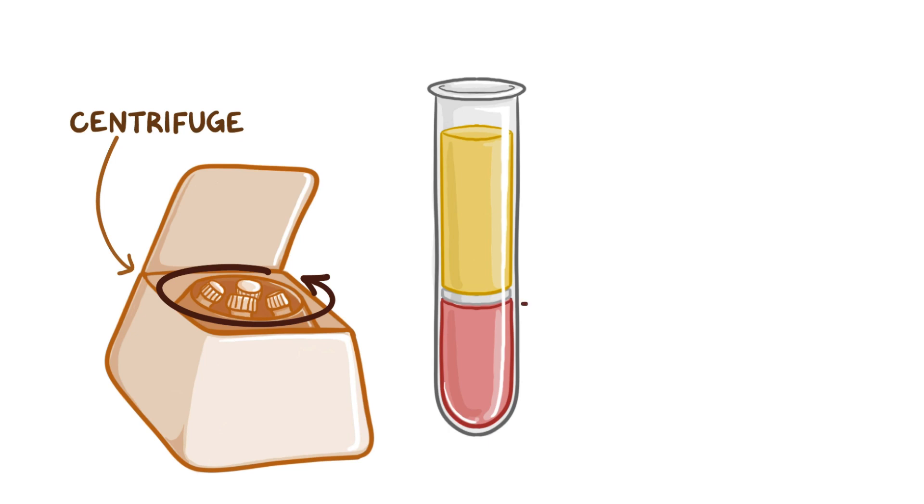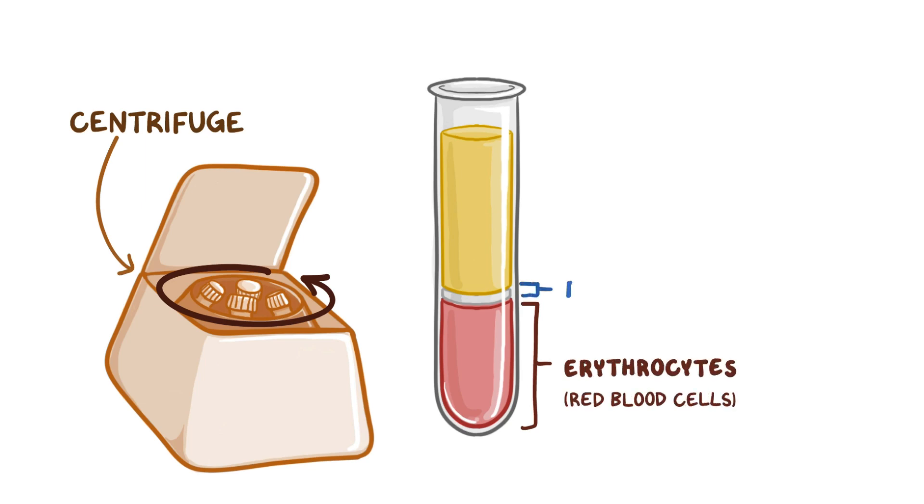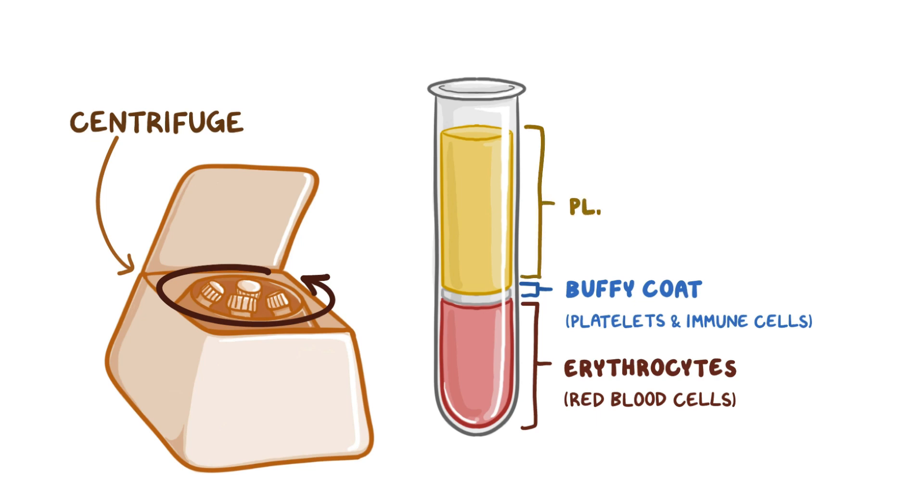Overall, three distinct layers form: the erythrocytes or red blood cells at the bottom, the buffy coat which contains platelets and immune cells in the middle, and the plasma on the top.